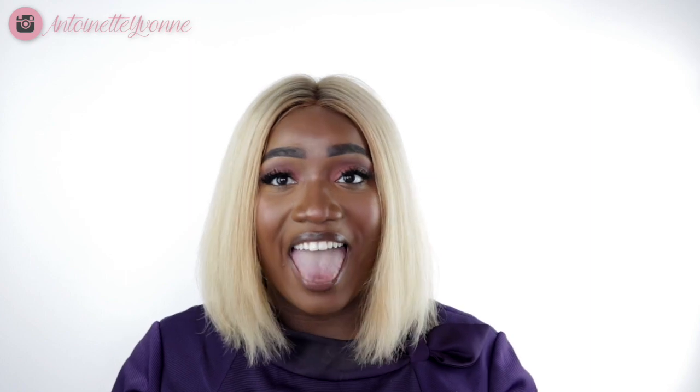Hey guys, of course you know who it is. It's the one and only Antoinette Yvonne and welcome to my channel. As you can see, I am in a new setup. I'm in uniform and my face is beat. So what do you think is going on here? Well, you clicked on the video and you read the title — that means I'm bringing you my go-to work makeup look.